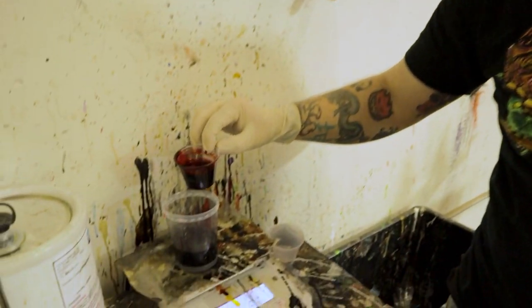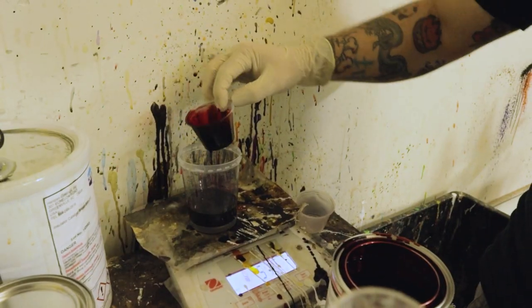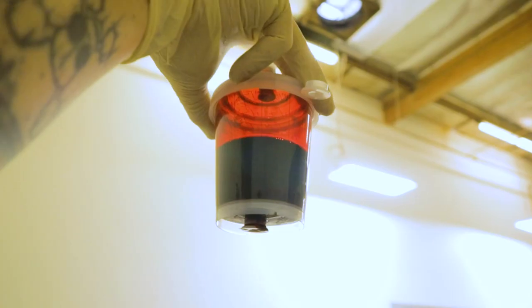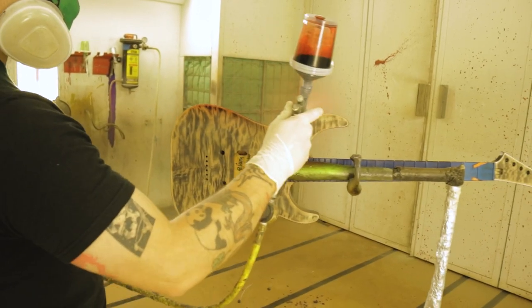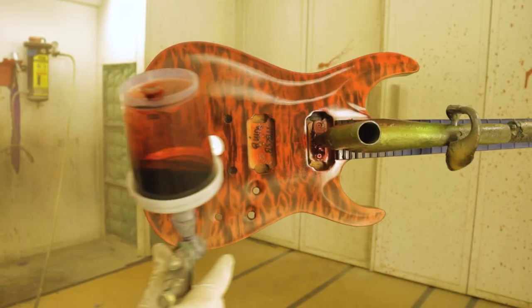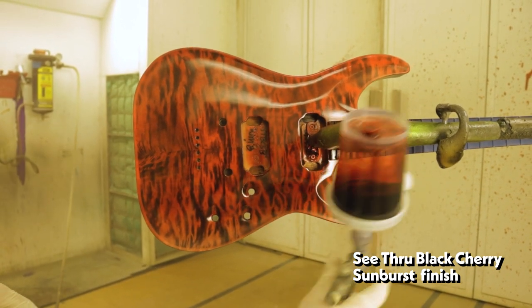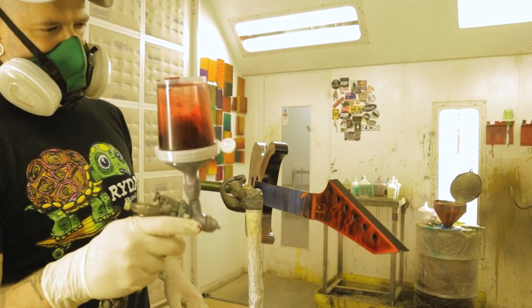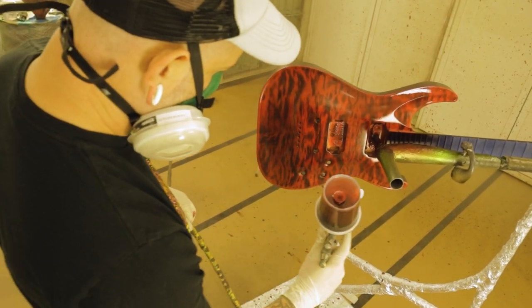First thing I'm going to do is put the color in my cup and mix my color to spec. I use a scale to make sure that I have the correct ratios of paint, reducer, and base coat hardener. Once I have the color mixed up, I want to set my gun up to spray in the correct pattern, make sure I have the right amount of paint coming out — not too much, not too little. I make sure my color saturation is good as I'm spraying, paying attention to how fast the color is coming out and how much is going on to the wood — eyeballing it, making sure my color is even in all areas with no lighter or darker spots.